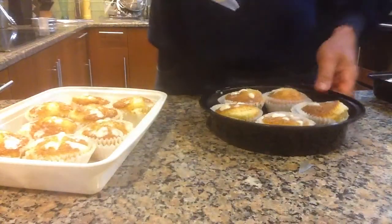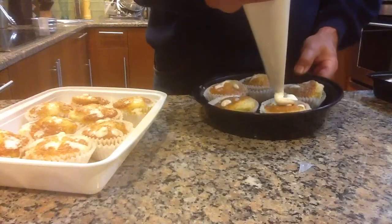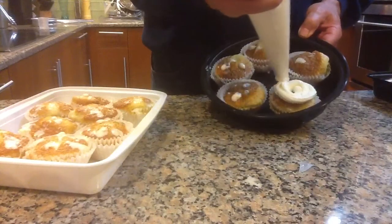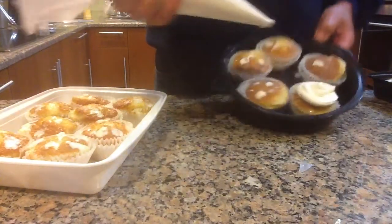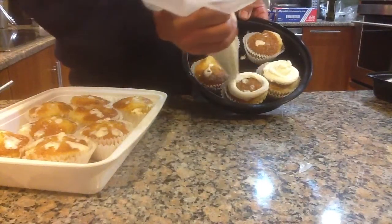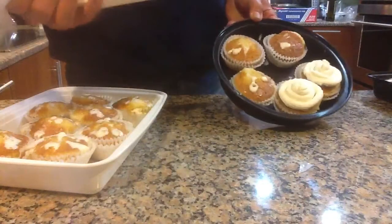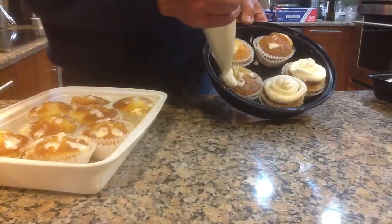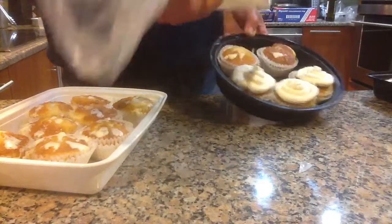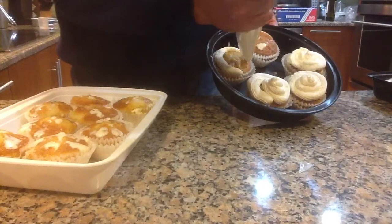And we're going to be doing a swirling motion on the top of the cupcake. We're going to be decorating the cupcakes. I've refrigerated these for about 12 hours. You can put sprinkles on them. You can put cherries on them.